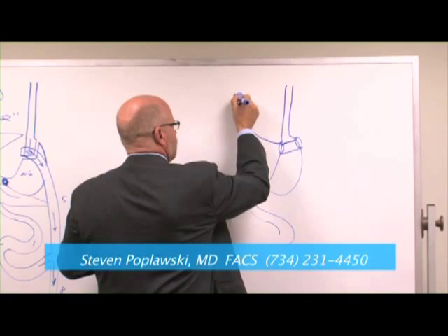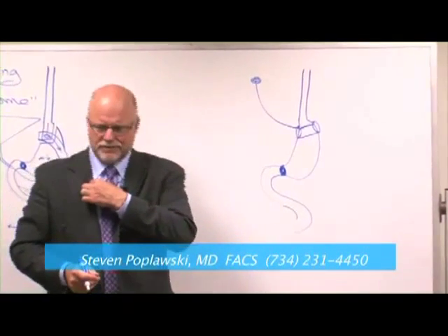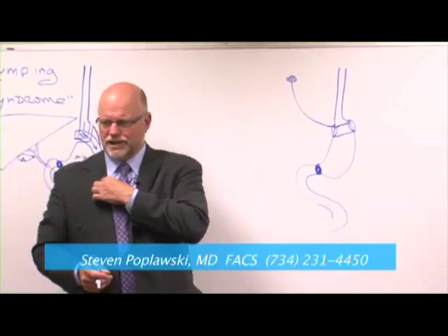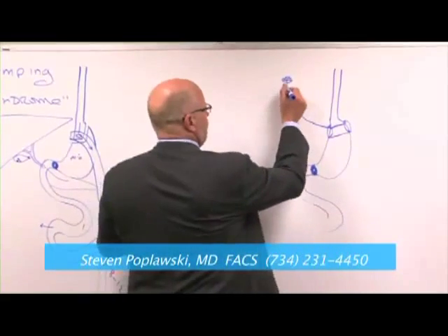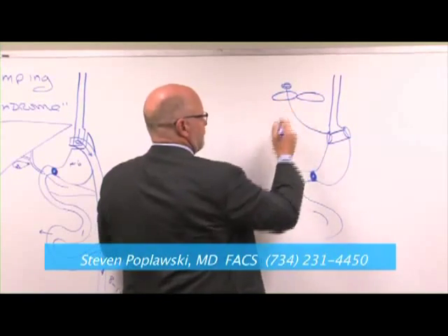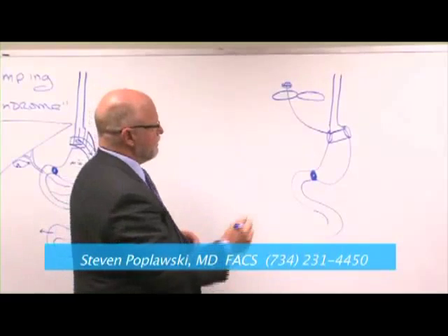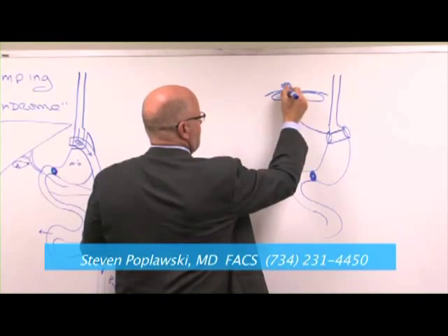The port is like a port used for chemotherapy or long-term antibiotics under the skin, so you don't have to stick a vein each time — you just stick this little chamber under the skin. Instead of being up on the chest, we put it in your abdominal wall. Those muscles like the weightlifters have — the six-pack that runs up the center of the abdomen — there's a real strong tendon on top of that muscle, and we sew it to that tendon.